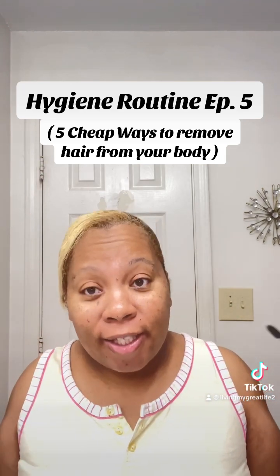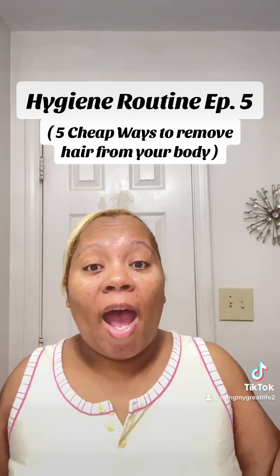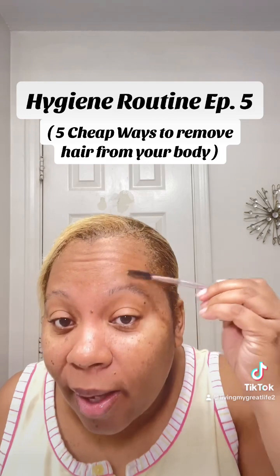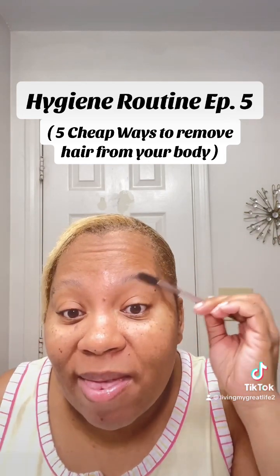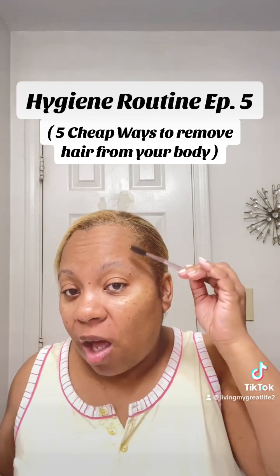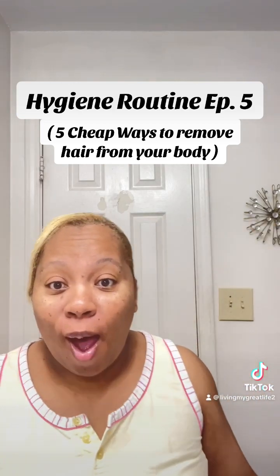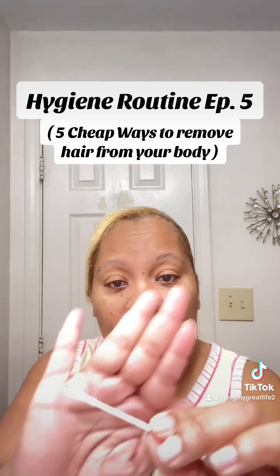Third inexpensive way when your money is looking funny: keeping your eyebrows looking decent. Mine are real thin so I don't have much to take off. I usually get them threaded, but in between times — it lasts me about two months — they've started growing out a little. What I do is brush them all the way up so you can see the little straggly hairs.